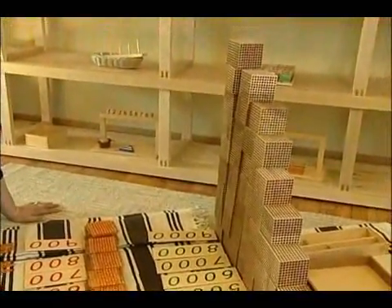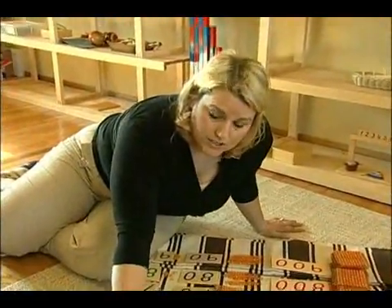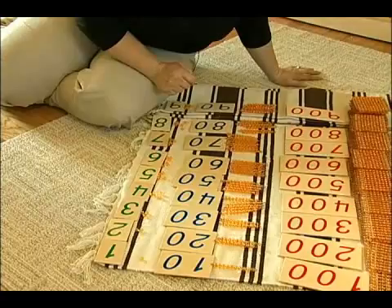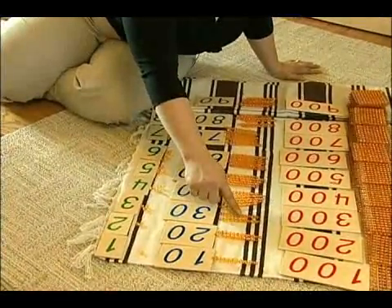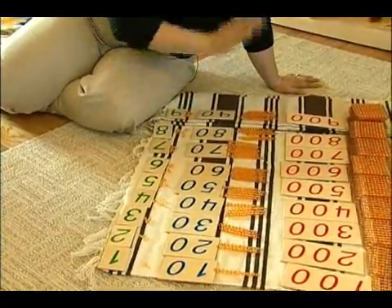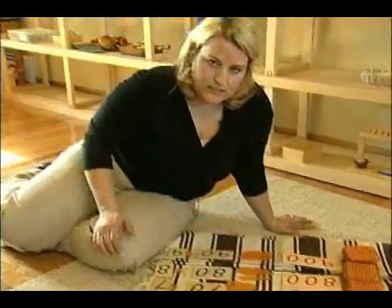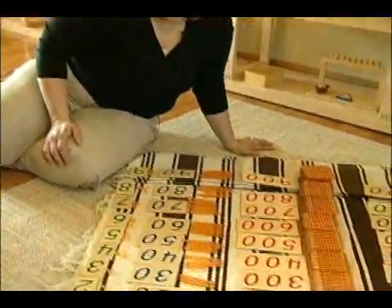Once you have the entire thing complete, they should be able to tell you: this is 1, this is 30, 1, 2, 3 — this is 30. They should be able to tell exactly how many beads are next to the number. And this is called the 45 layout.